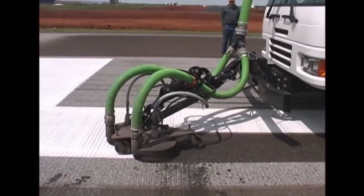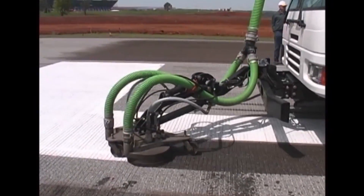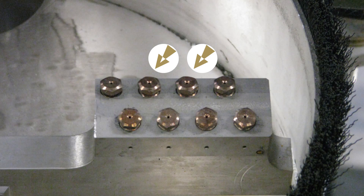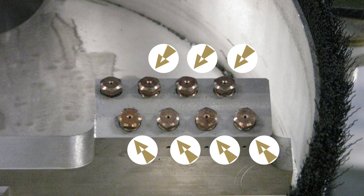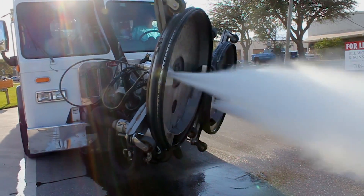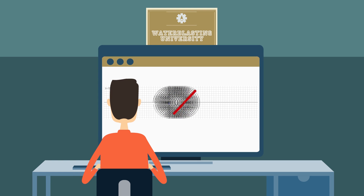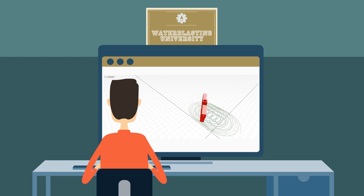Rubber and paint removal from asphalt and concrete is all about achieving a high enough pressure to remove the material quickly through a single nozzle with as little volume of water as necessary. Then we add nozzles to a spray bar and rotate that spray bar to cover a much wider area along a desired path. We have specially designed software that helps us determine the number of nozzles as well as the optimal rotational speed of those nozzles.